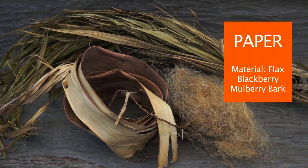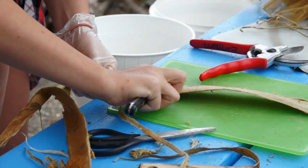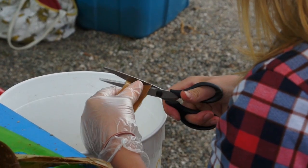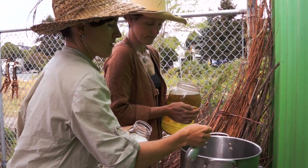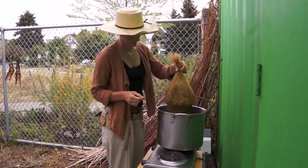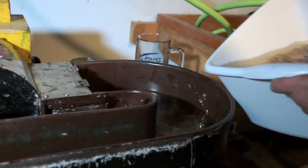The mulberry bark we used to make paper actually came from down the street at Cottonwood Community Garden. After we harvested the fibers, we soaked them and were able to scrape the bark off, cut them into small pieces, and cook them with soda ash ready for the next stage. When you pull it apart, this is how you know it's ready to beat — it's got a spider web effect, so you know it's been cooked enough.